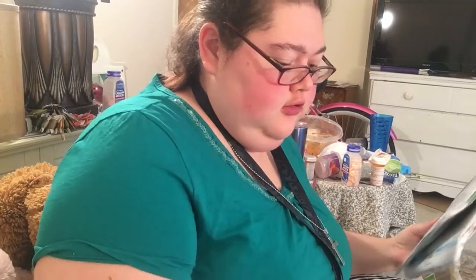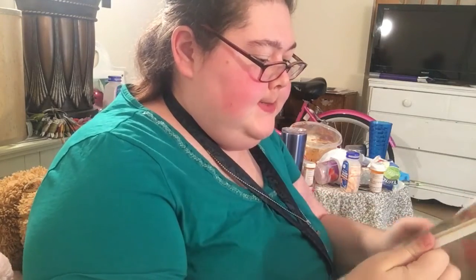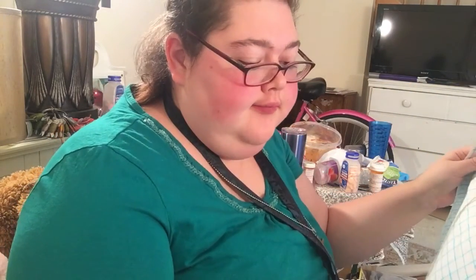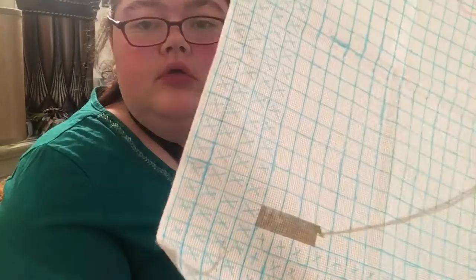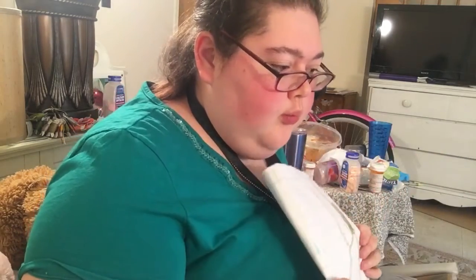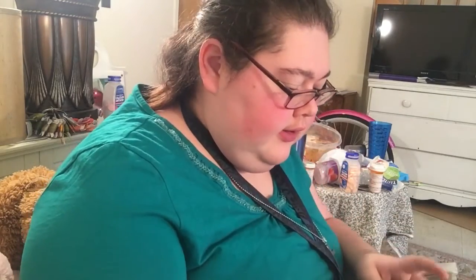Hello! So I got some cross-stitch kits a couple days ago. I got this one, and I started it, but I messed up when I was grading it — I put 9 instead of 10. That's why I got more cross-stitch kits, because I figured I'd end up messing up.